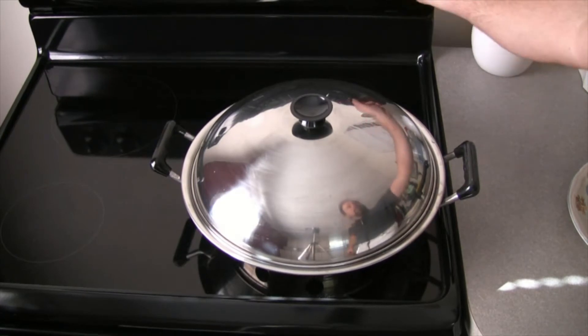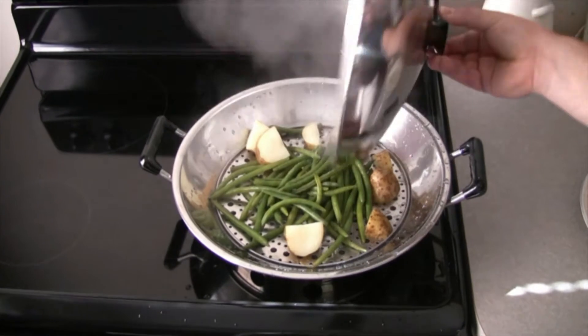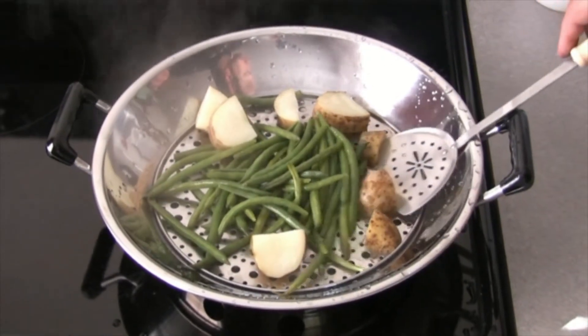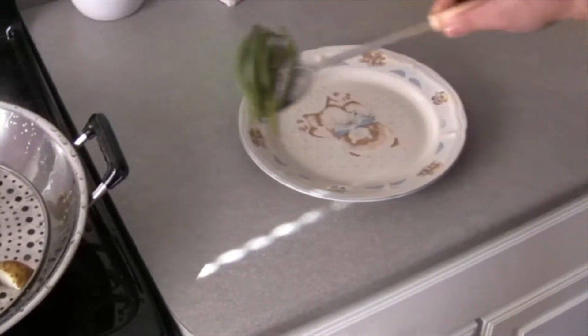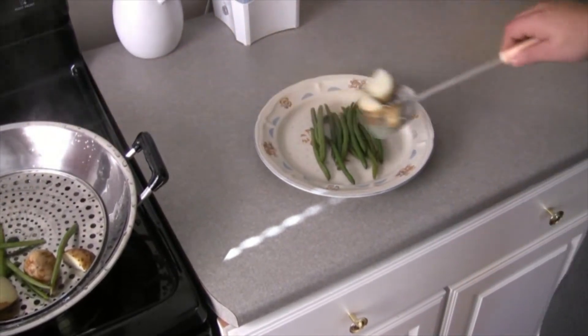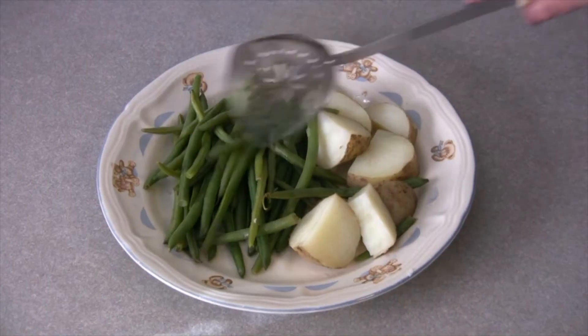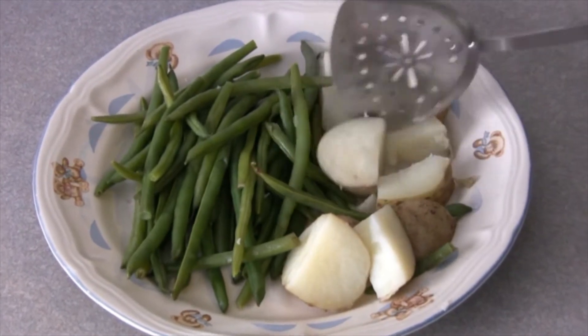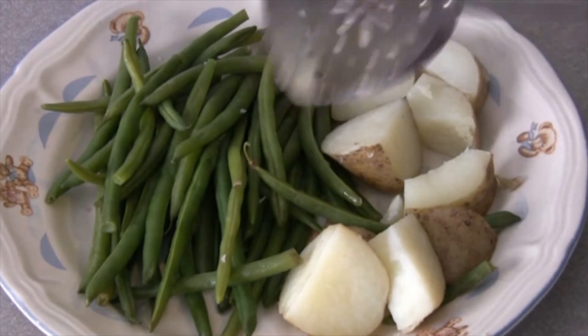It's been 10 minutes, so I'm shutting it down and putting the vegetables on my plate. Look at those potatoes — they're nice and soft, just like butter. The string beans have a little crispness to them but they're nicely cooked. It's so good — I'm just going to sit down and finish this.